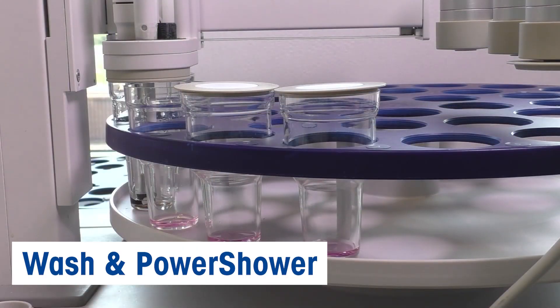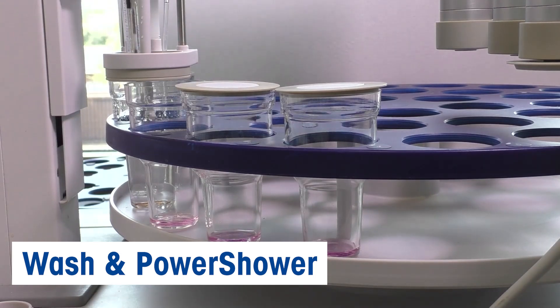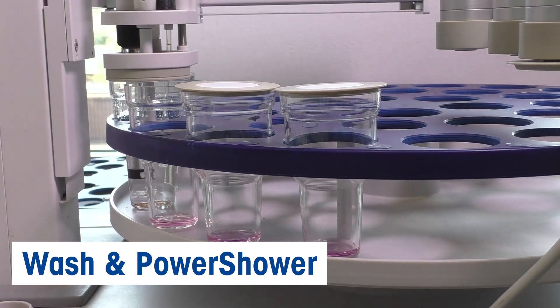But wait, there's more. The system also comes with an automatic sensor washing feature that eliminates the need for manual cleaning between samples.